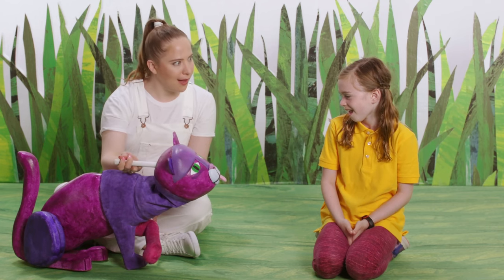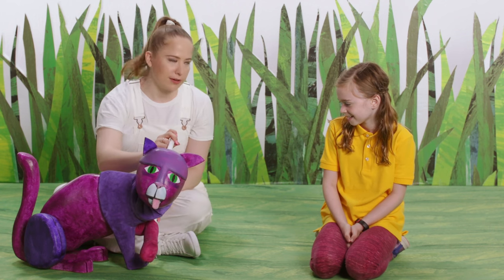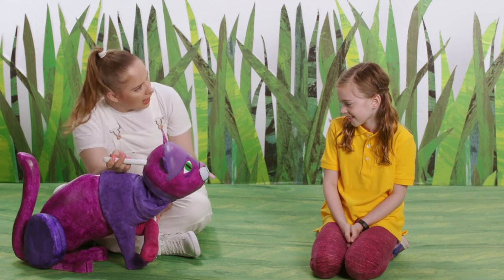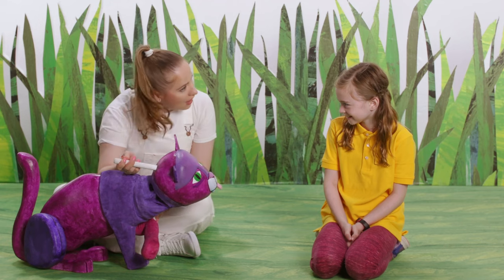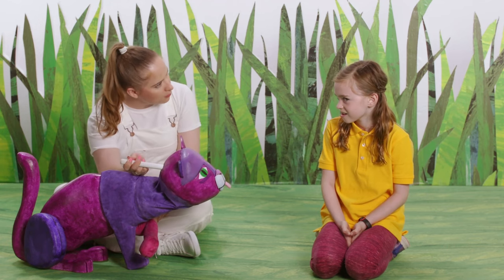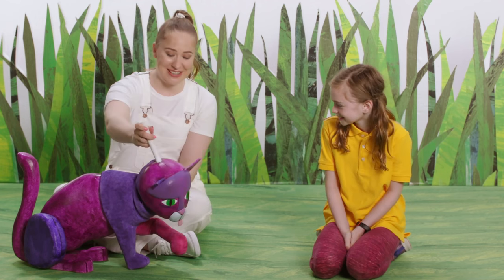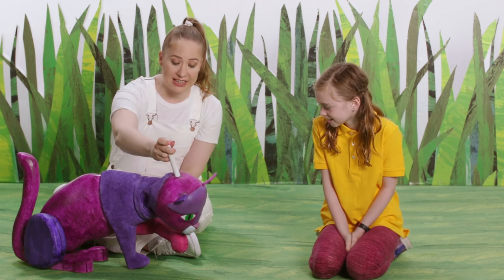But what color is this cat? Purple. Purple, that's right. Have you ever seen a purple cat before? You have? Where did you see a purple cat before? Maybe in a book? Yeah. Me too. Yes, this purple cat is from a book.